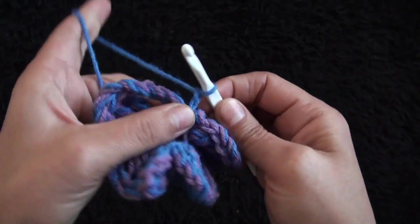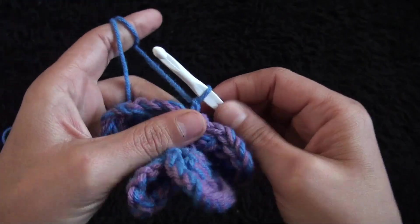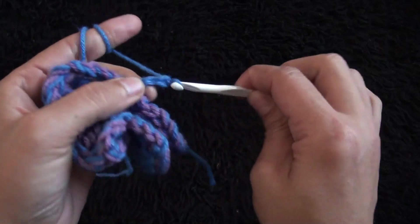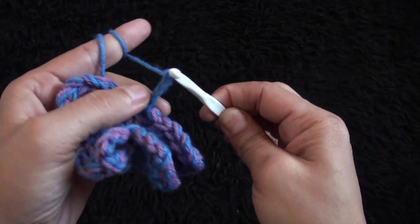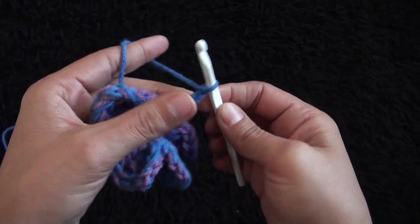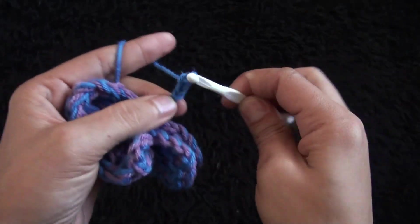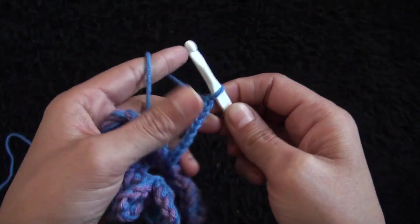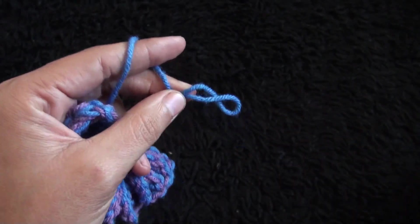One, two — make sure your work is tight in this particular part — three, four, five, six, seven, eight, nine, and ten. Let's cut this yarn for now.